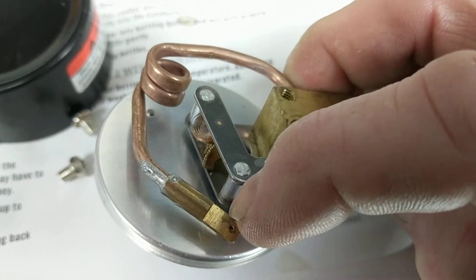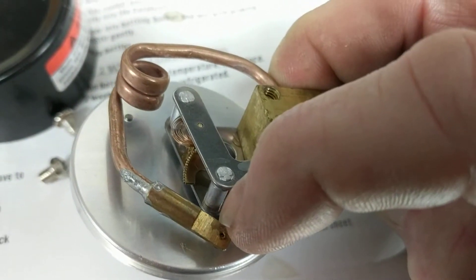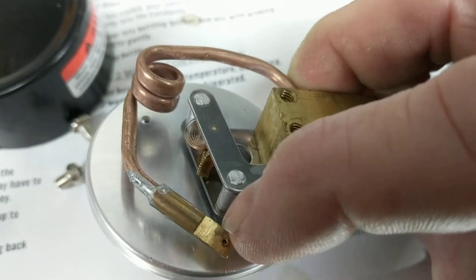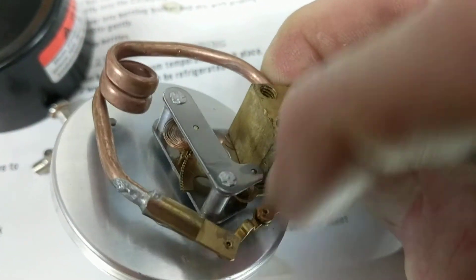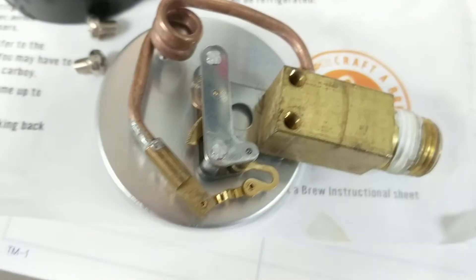As the pressure in that tubing gets higher, it naturally wants to straighten out. That's just physics — that's how a pressure gauge works.